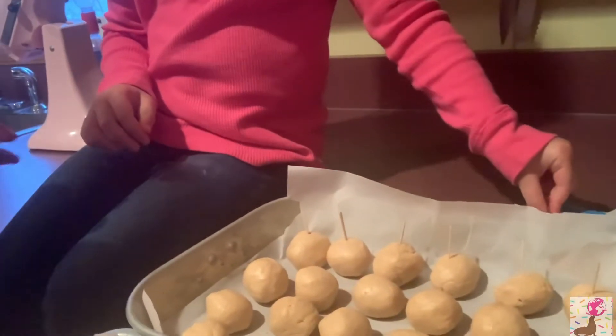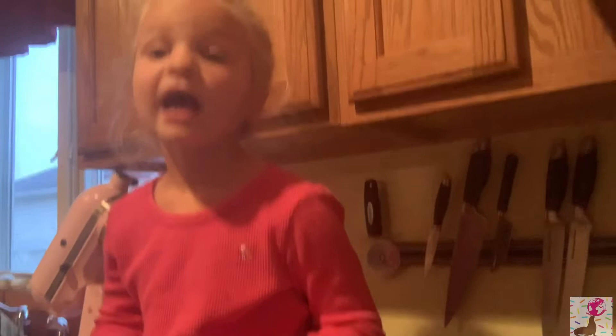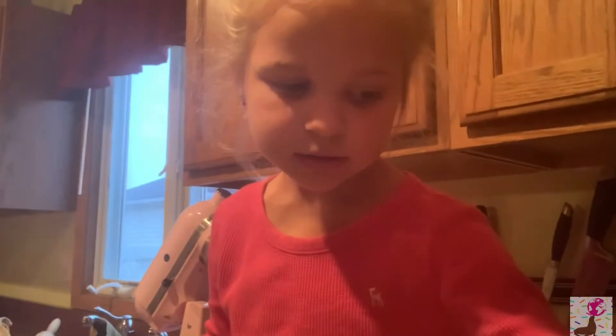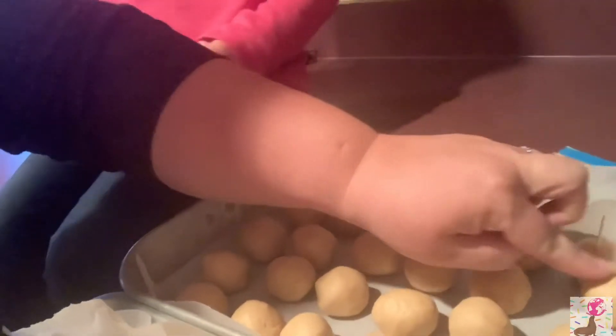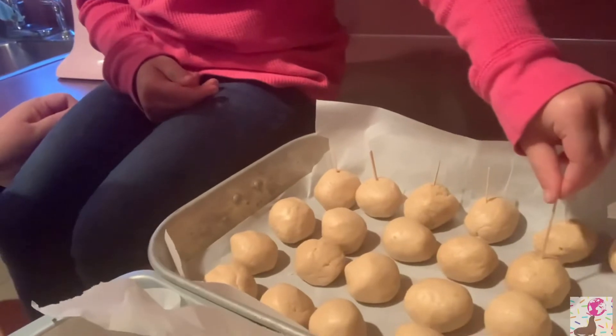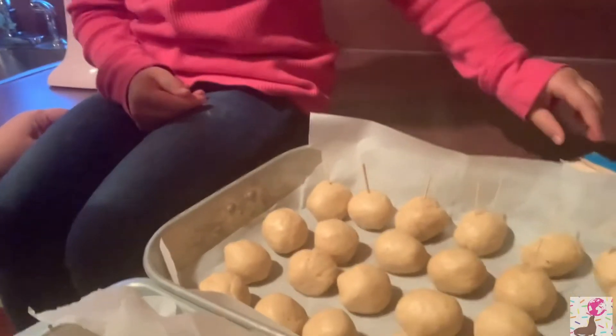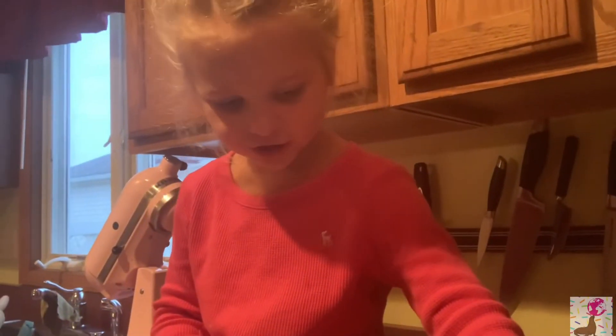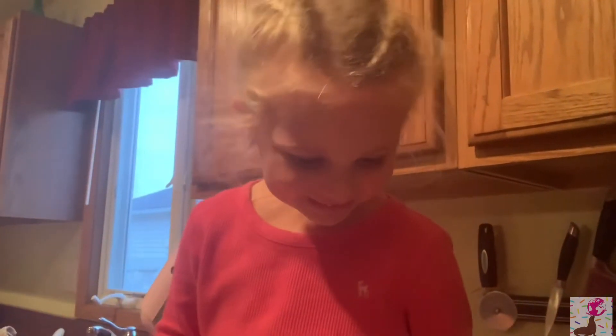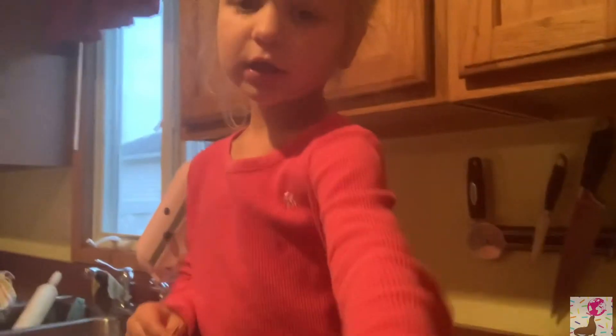We're going to put them in the freezer. They need to go in for a couple of hours — a lot longer than 100 seconds! What's going to happen is the peanut butter balls will freeze to the stick so they can be dipped into the semi-sweet chocolate. We made so many — we're going to give them to the teachers at school tomorrow.